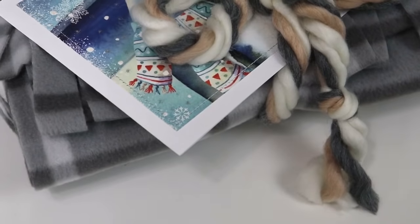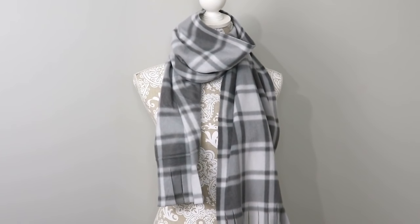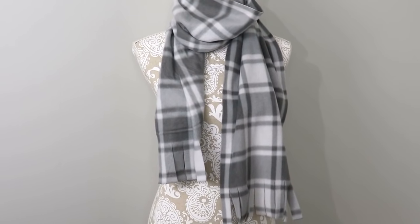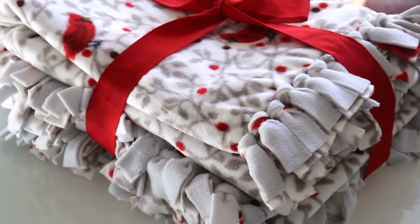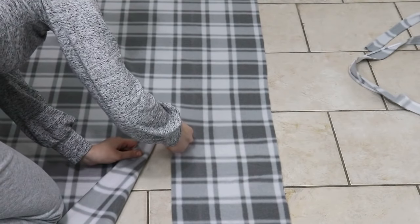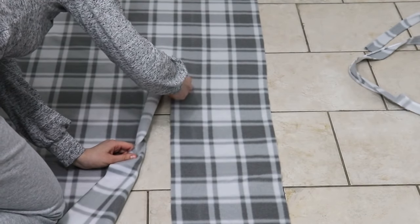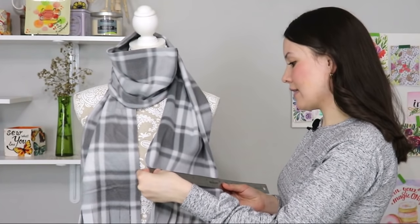Our next project on the gift list is a scarf, and the cool thing is it's no-sew! You can create it in so many different prints and colors because the selection of fleece — which is what we're going to use — is just mind-blowing. I got this one at Hobby Lobby, but I'd recommend Joann's because they have a bigger selection. It's a very similar concept to a no-sew blanket. You're going to take two yards of fabric and cut it very nicely and evenly. Mine is about 10 inches wide.